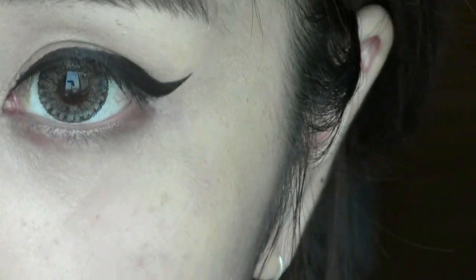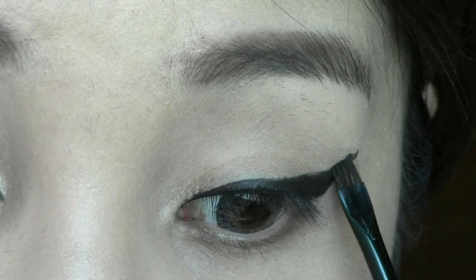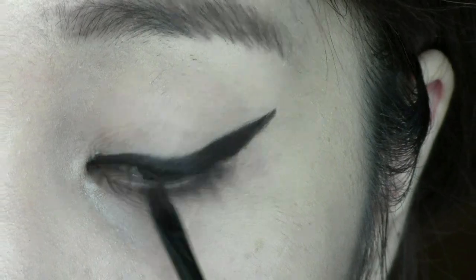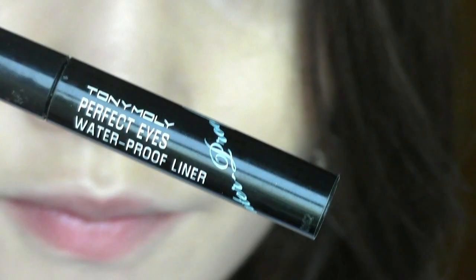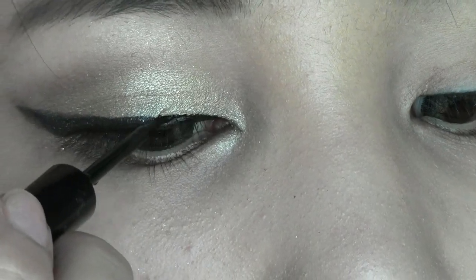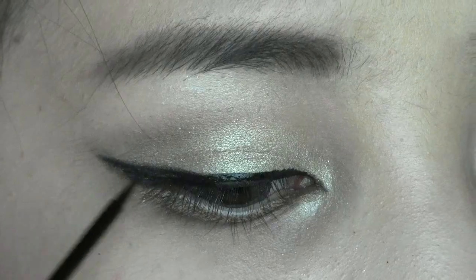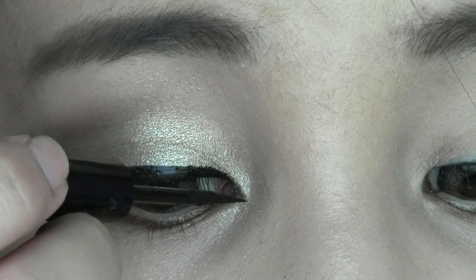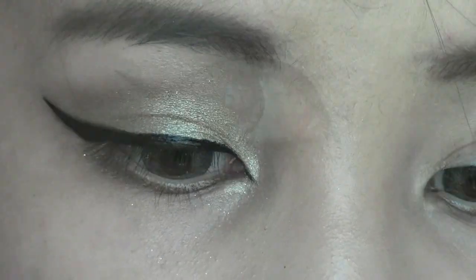Take out the tape and fix the line a little more just to make everything look nice and clean. Next, go over the gel liner with a liquid liner. This will create a sharp and more precise wing. At the inner corner, drag the line down like so to make your eye shape more pointy. This will create a nice shape for your eyes.